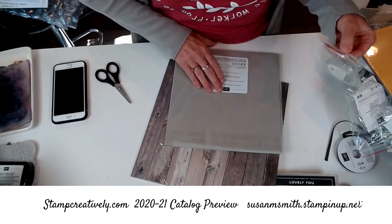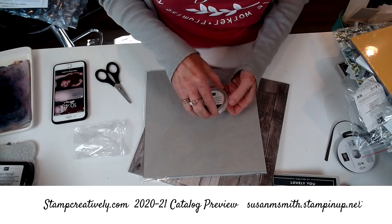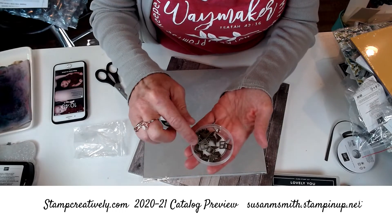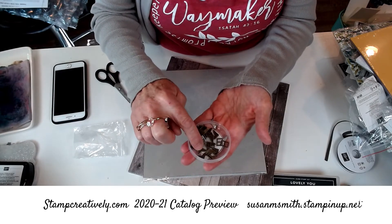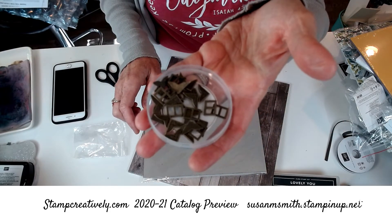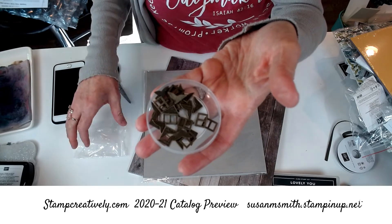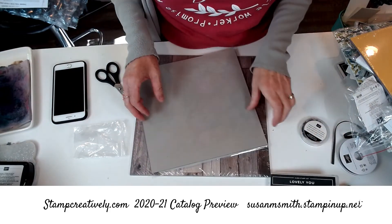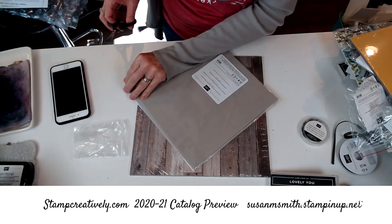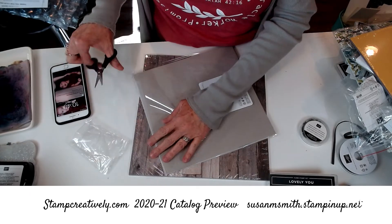These are adorable little embellishments. There's an Old World set that these are going to go with — it's got little corners like an old photo corner and a little buckle. But I thought it would also be really cute with my Dressed to Impress die, the little purse, because we love a little hardware on our purse.